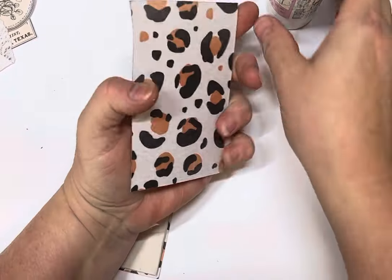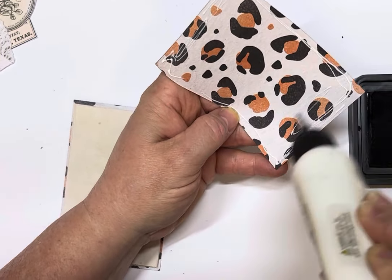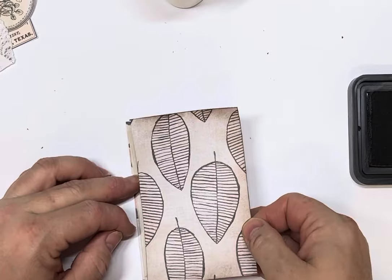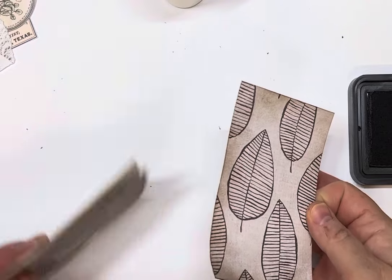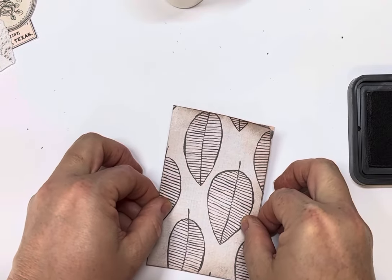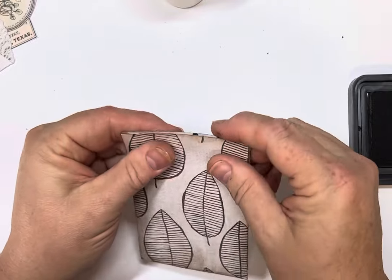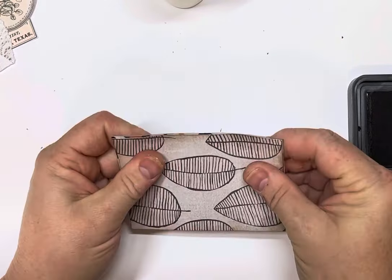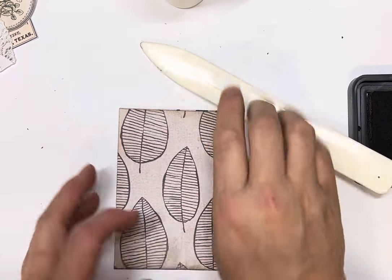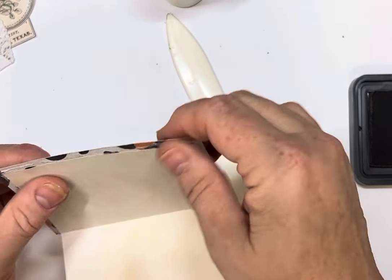Then we want to stick our back cover on. Just make sure it's up the right way — that way. Line it up so it's even with our other cover. Crisp up those folds and make sure they haven't glued together — which they have just slightly there. That's our front cover, now we want to add some embellishments.